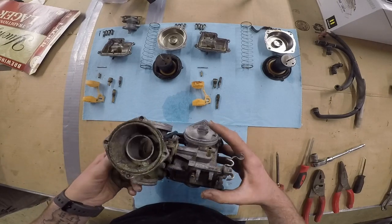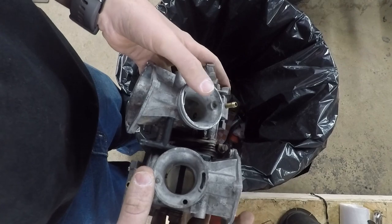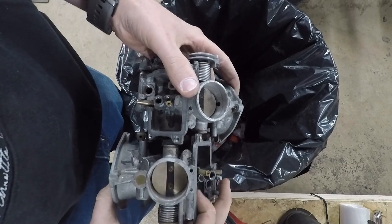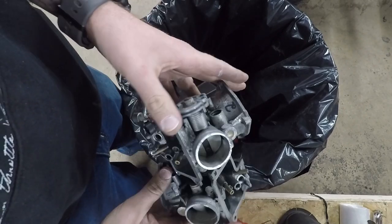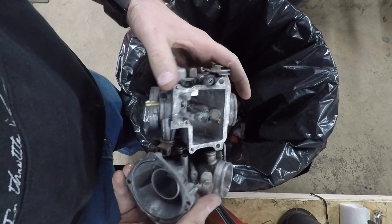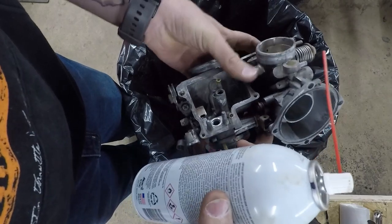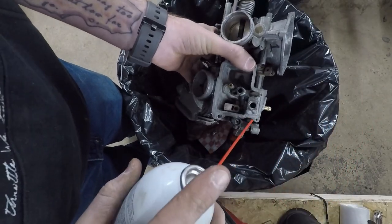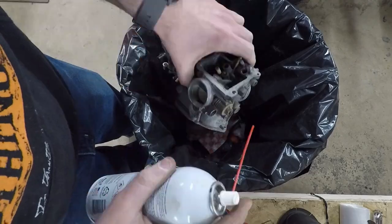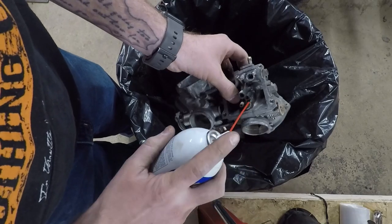We're going to go to the parts washer and then use some carb and choke cleaner. Now that we've got both carbs disassembled, I went ahead and used a parts washer to clean everything on the outside and the inside, but that doesn't really clean the passageways out. To get the carb bodies clean you've really got to go through with some carb choke or Brake Clean and start spraying everything out, trying to flush everything out. The big thing when blowing out the pilot jet is to know where everything should be blowing out of.